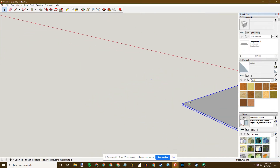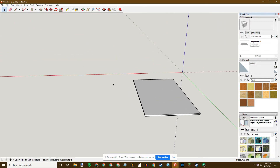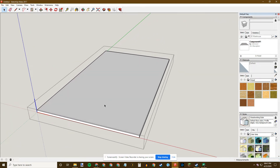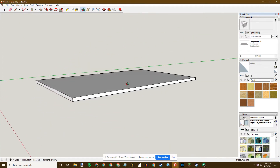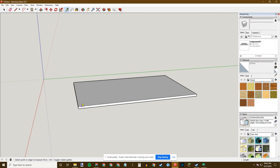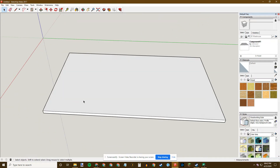Triple-click, G, hit Create — now I have this nice component. If I want to move it I can hit M for Move. If I decide my floor should be four inches thick instead of three, I can double-click on it, which brings up the component editor, then Push-Pull and type 1 to add one inch — now it's four inches thick. I can verify this with the tape measure tool — hit T for Tape Measure. The dimensions confirm 240 inches (20 feet) and 144 inches (12 feet).